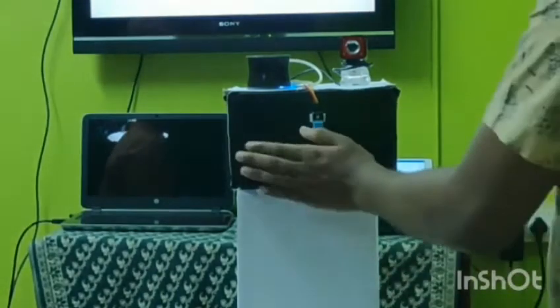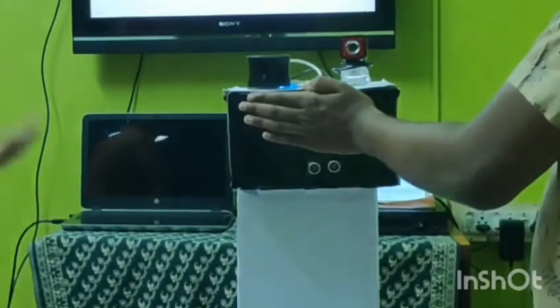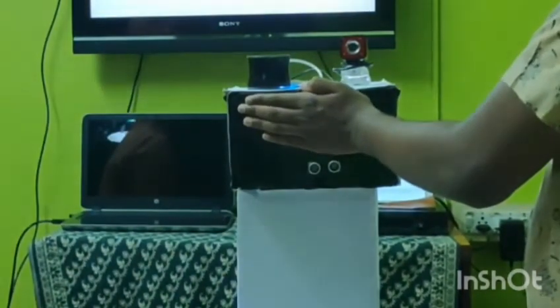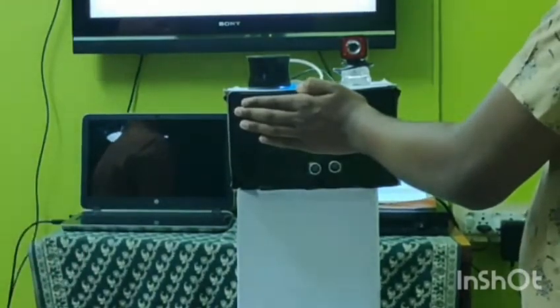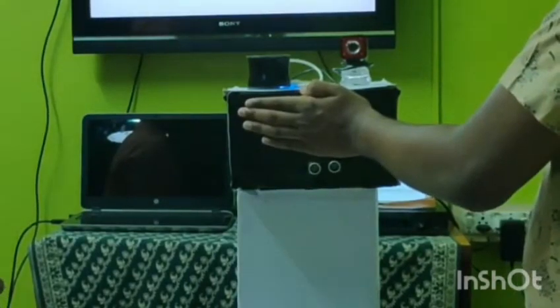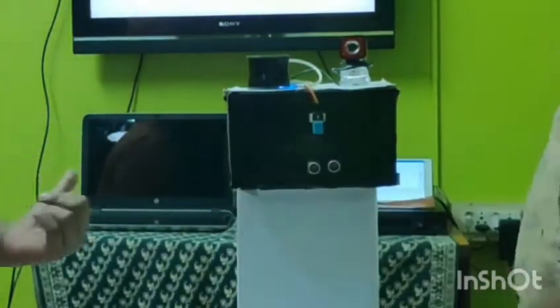Now my friend will use his hand to affect the ultrasonic waves of the ultrasonic sensor. The ultrasonic sensor has detected the hand and a signal is sent to the humidity and temperature sensor to take multiple readings that are summed up for an accurate result. From this we can see that this body has a normal temperature according to the reading.